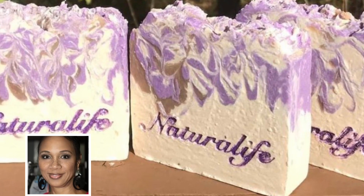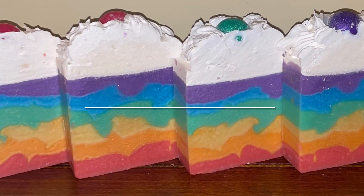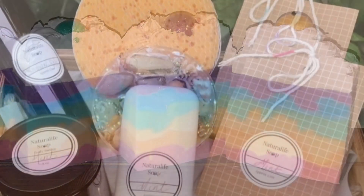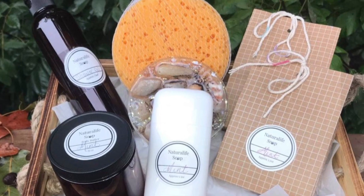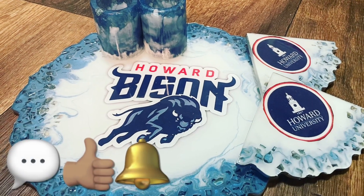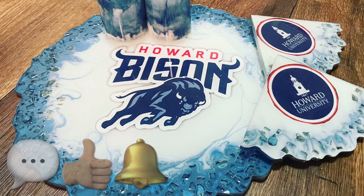Hi, my name is Sherry — that's me right there. I'm the creator of Natural Life Soap, body products, resin crafts, and gift baskets. Welcome to my channel, and if this isn't your first video, then welcome back. Hopefully you'll look around and be inspired to drop a comment, like, or even subscribe. If you do, thank you in advance — I appreciate it.